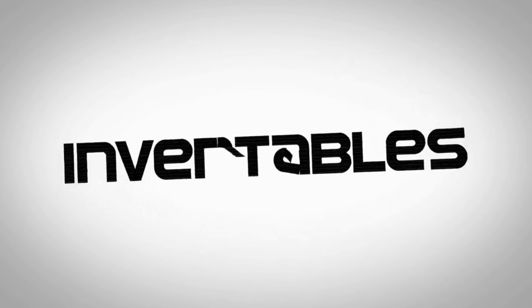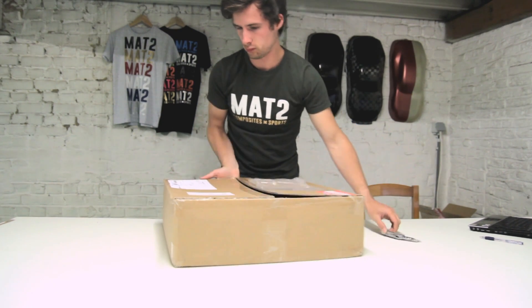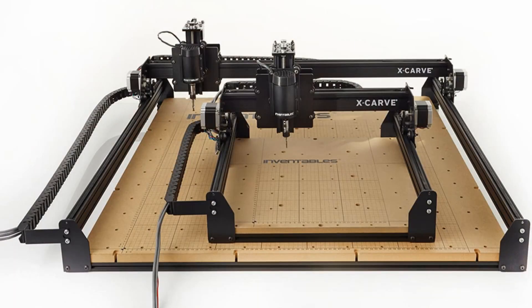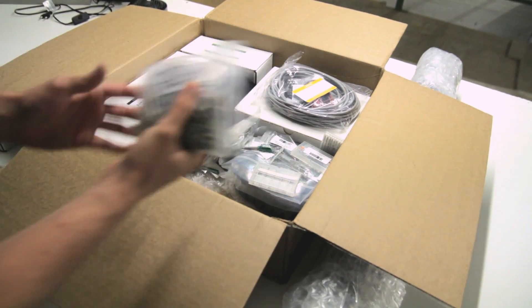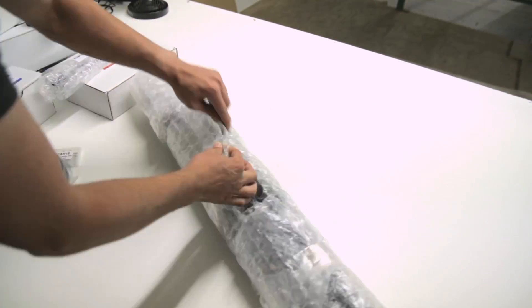Hi everyone, thanks for tuning in. I'll start with a shoutout to Inventables for sending me this X-Carve. I got this X-Carve for free to make some videos using this incredible machine. I picked the one meter by one meter machine — the biggest one — which costs around $1,400, making it quite a cheap machine for CNC milling.